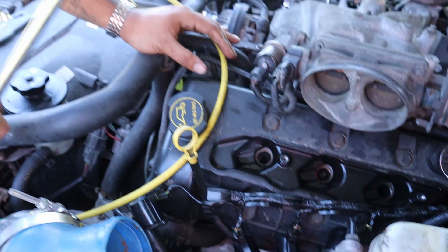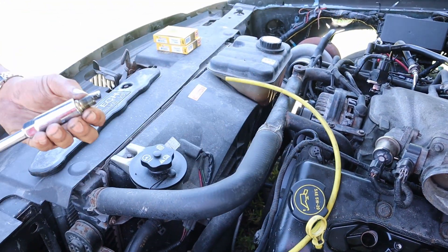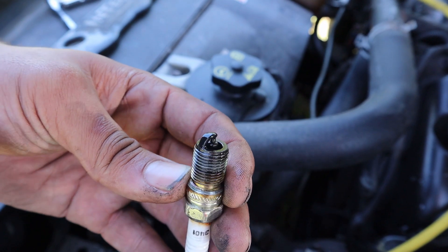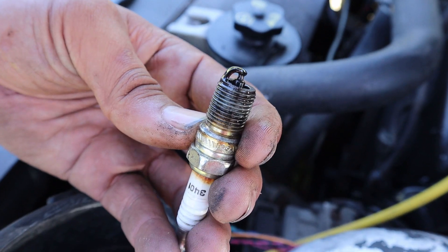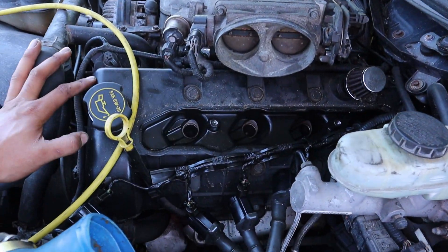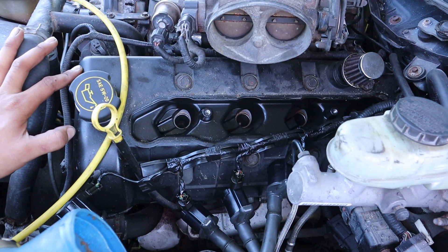This is where you take that 5/8 socket, break the spark plugs free, push down on it and pull them out. As you can see, this spark plug is worn, pretty dirty, and fouled out on the tip. I'm going to pull the rest of the spark plugs out of this motor and then come back to install the new ones.